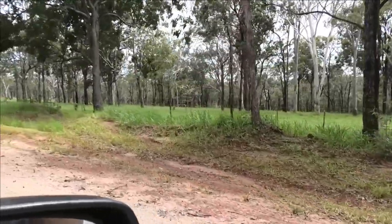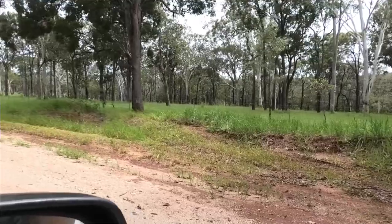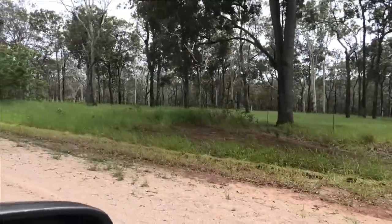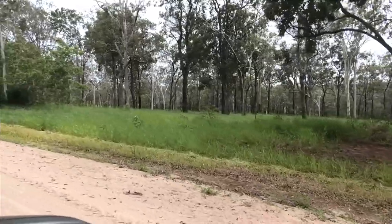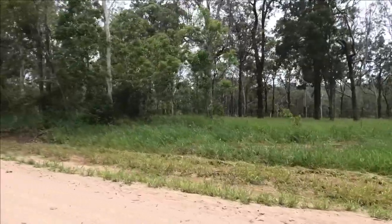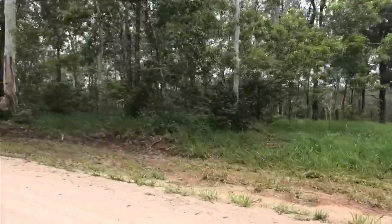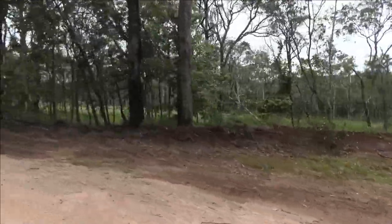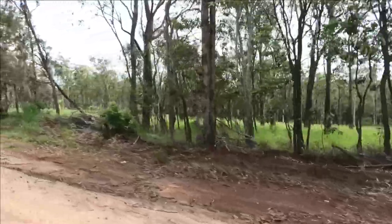We've driven down the other boundary and there were no problems — none out, nothing wrong as far as we could see. We're just driving down the most southwestern boundary, having a look, and everything looks okay so far, but I will put the drone up and have a proper look.